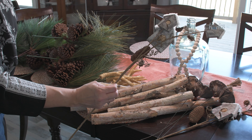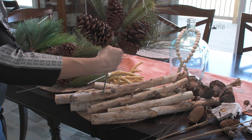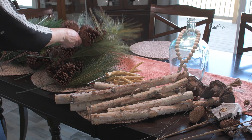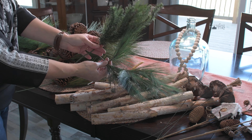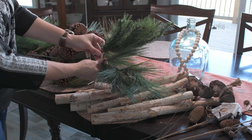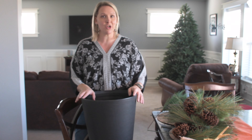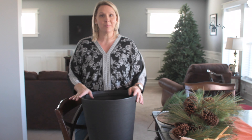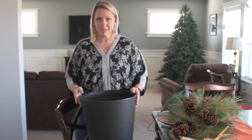We have pods, birdhouse picks that I picked up at the home store, birch branches in four different sizes, faux antlers, pine picks with pine cones, and then two more types of pine picks.